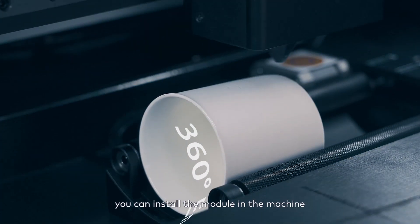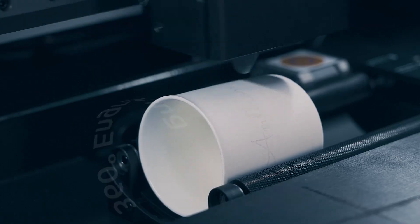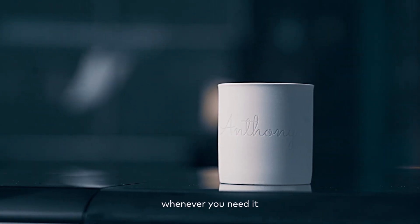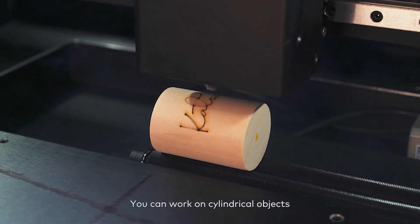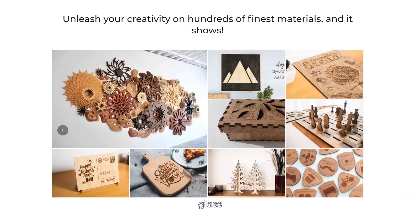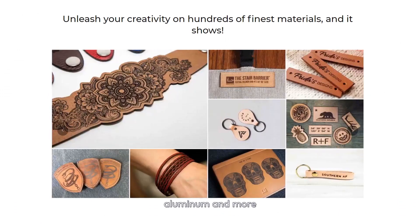In a few steps, you can install the module in the machine, switching it from 2D to cylindrical engraving mode whenever you need it. You can work on cylindrical objects made of different materials, including wood, glass, acrylic, aluminum and more.